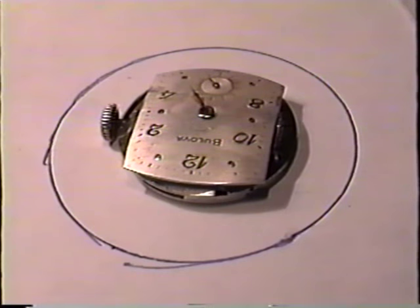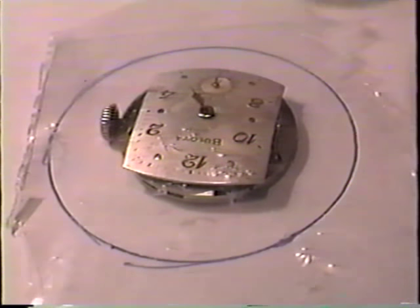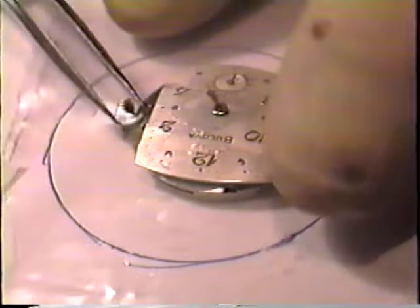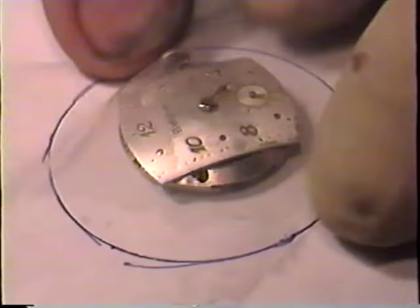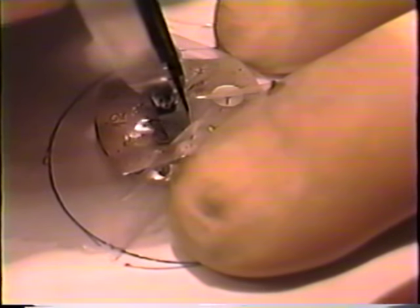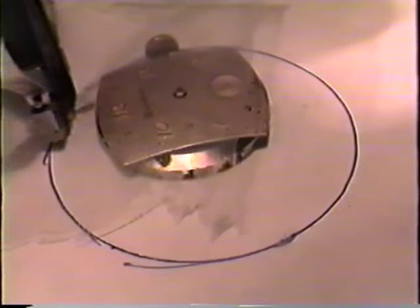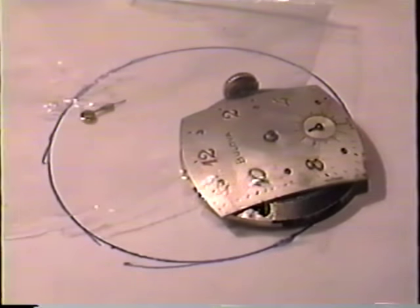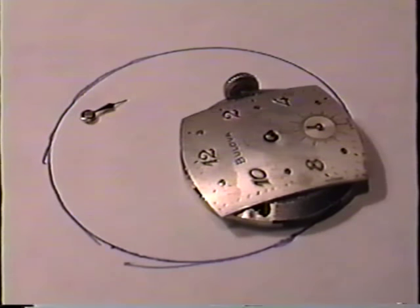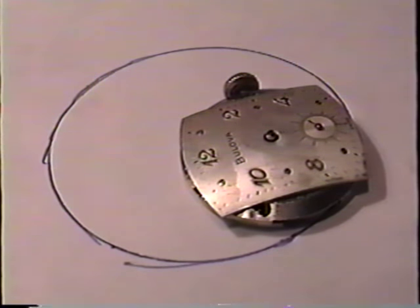I will go ahead and start taking the watch apart. First thing I do is cover the watch with a piece of plastic to remove the hands. With my hand remover, I slip it under the hands, squeeze it, and the hands come off. Remove the plastic — my hands are here. That way I don't scratch up the dial and I don't lose the hands.